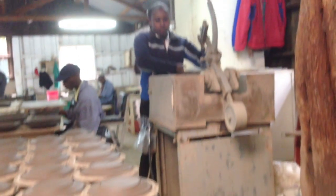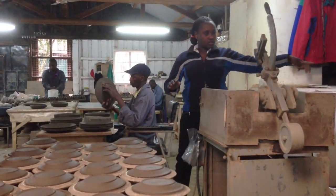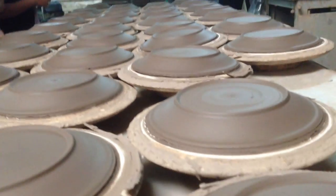We are using the mold and the jika machine — we are able to make side plates and dinner plates as well. He first uses that to flatten it, then uses his hands, then later uses the machine to shave it. In 2 hours they'll be dry and you can remove the mold — you can see it's already started.